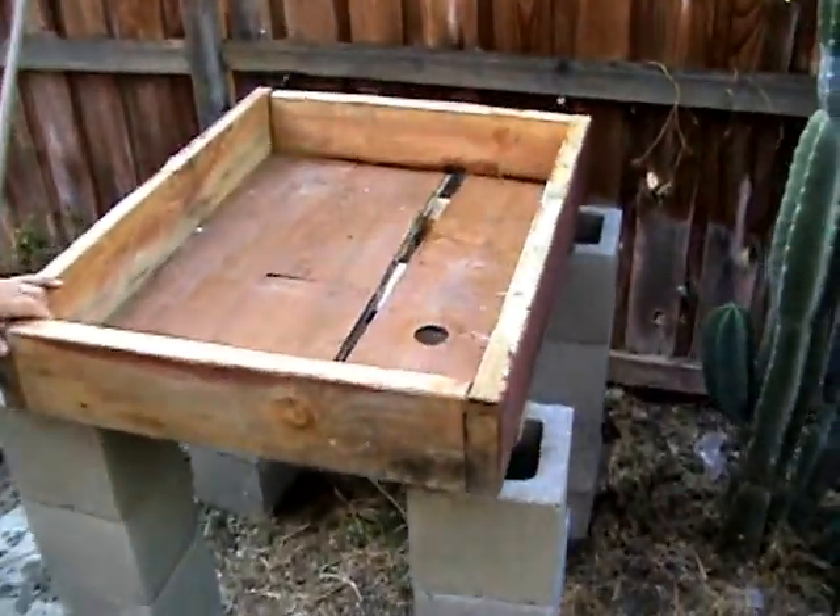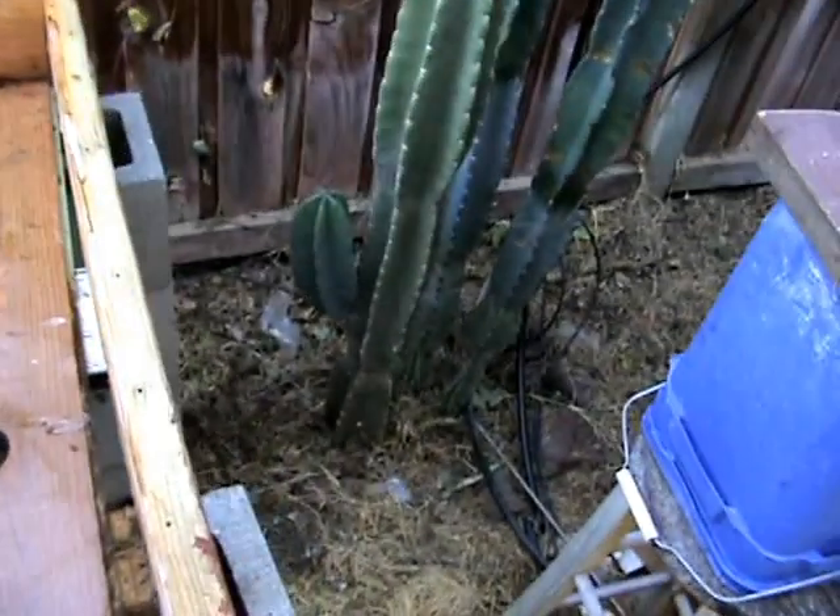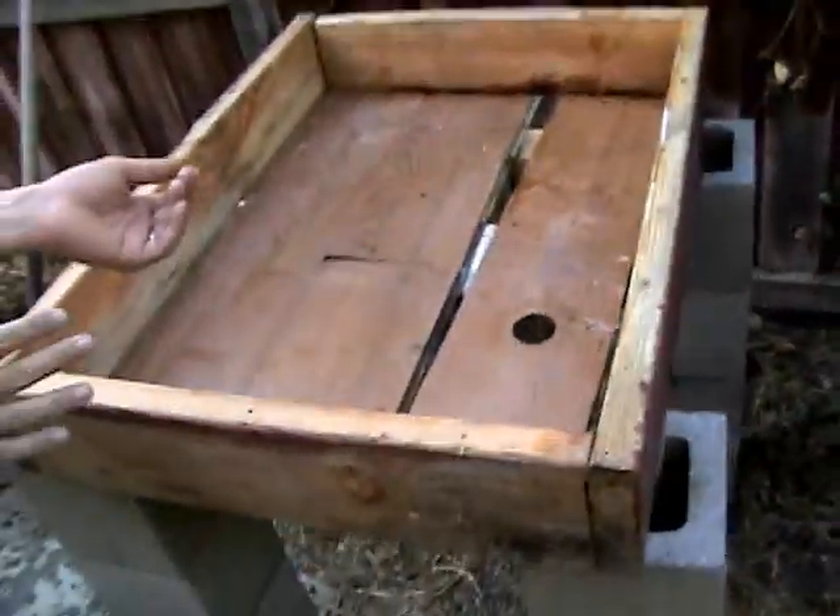We got old laminate flooring as the base, and we got the pump hole — or the drain hole — in there. So that's pretty much it.